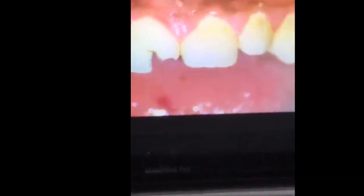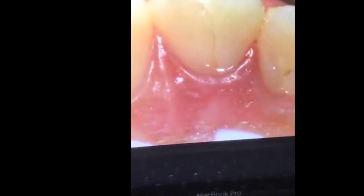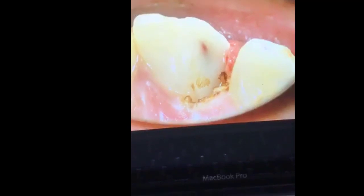My final case is a traumatic injury case — an upper central incisor. The patient presented with a palatal fracture. I removed the fractured portion and you can see a pulp exposure with a blood clot in the coronal pulp. I did a deep pulpotomy, placed MTA, and here is the final post-operative result.